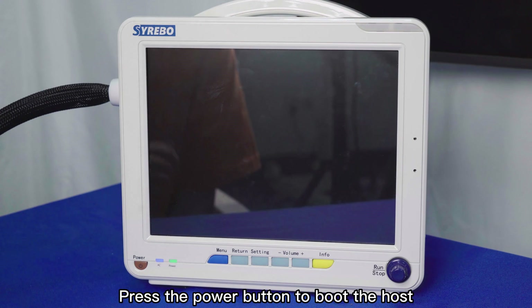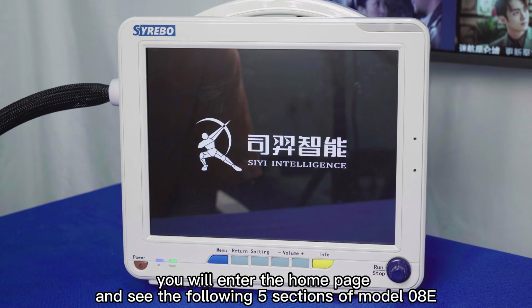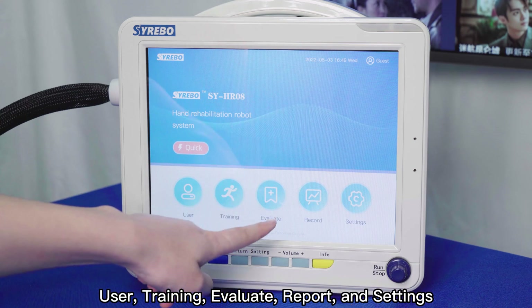Press the power button to boot the host. You will enter the home page and see the following five sections of model OAT: User, Training, Evaluate, Report, and Settings.